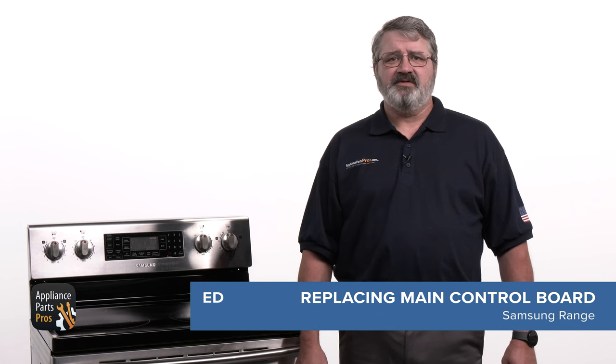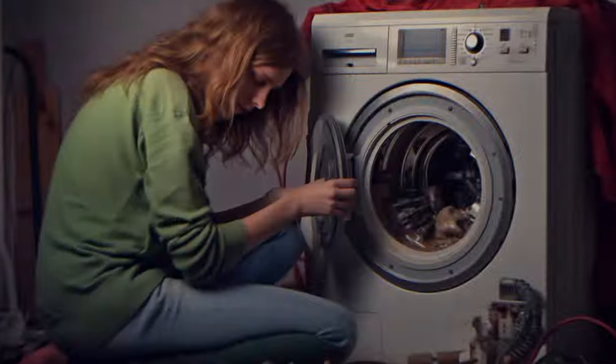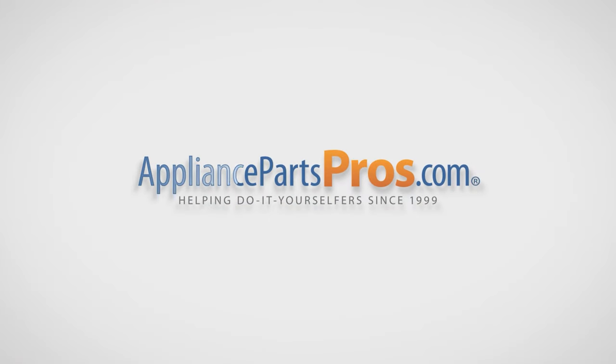Before we get started, take a moment to like this video and subscribe to our channel so you can see more repair guides to help you do it yourself. With over 2 million products in stock and the know-how to help you do it yourself, we are AppliancePartsPros.com.